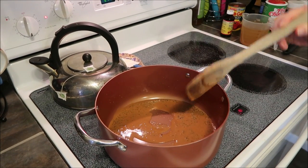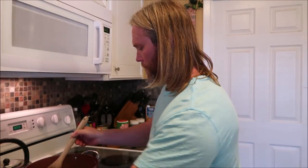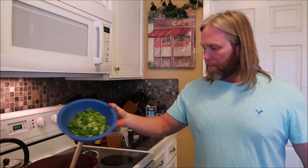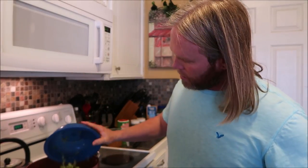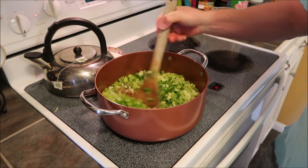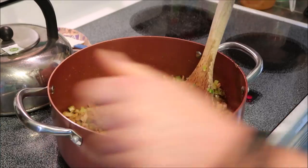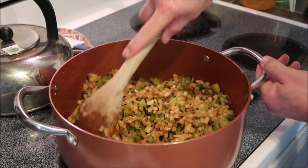Now we're going to go ahead and add in our freshly cut mirepoix, which consists of onion — we have two onions chopped, one bell pepper chopped, and about eight pieces of celery that we chopped. And then we're going to stir. You can see what a good job was done chopping all that. We're going to stir that in there. It's going to thicken up real good. See how it just absorbs all that butter and that garlic — that's what you want.